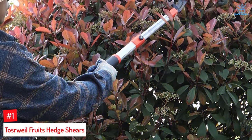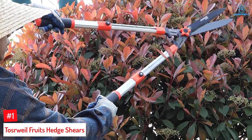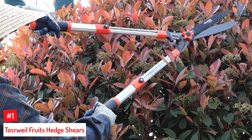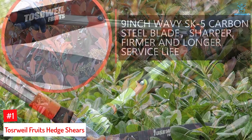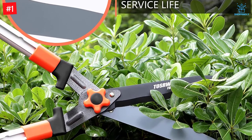Number 1: Toserwile Fruits Hedge Shears. The Toserwile Fruits Hedge Gardening Shears come with 23-24-inch extensions and are fitted with wavy 9-inch long SK-5 stainless steel blades that are pressure-adjustable for convenient trimming of strong bushes. The shock-absorbing hedge trimmers come with an anti-slip and comfortable silicone handle.